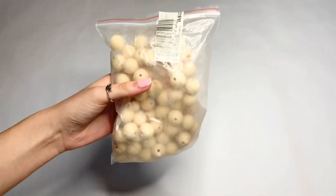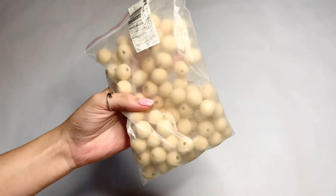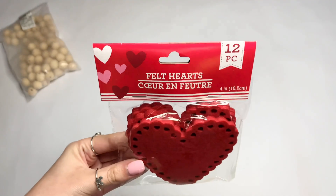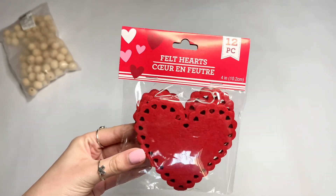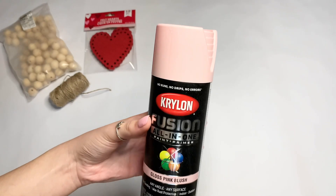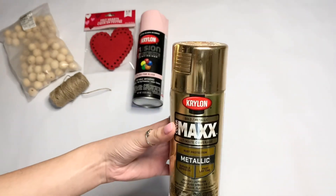The first thing you are going to need for this DIY are wooden beads. I got this pack from Amazon for around $10. Then you are going to need some felt hearts — I got this pack from the Dollar Tree for $1 — some twine, and pink and gold spray paint.